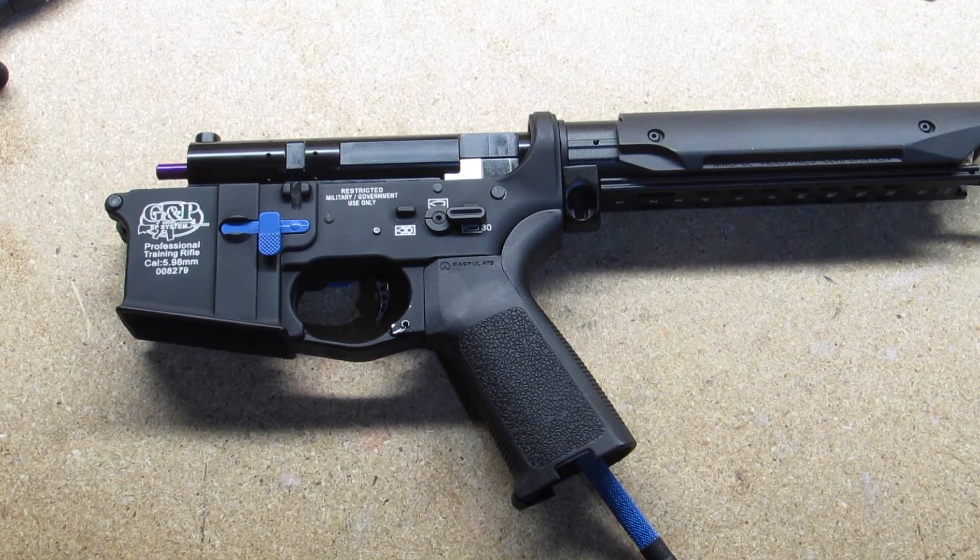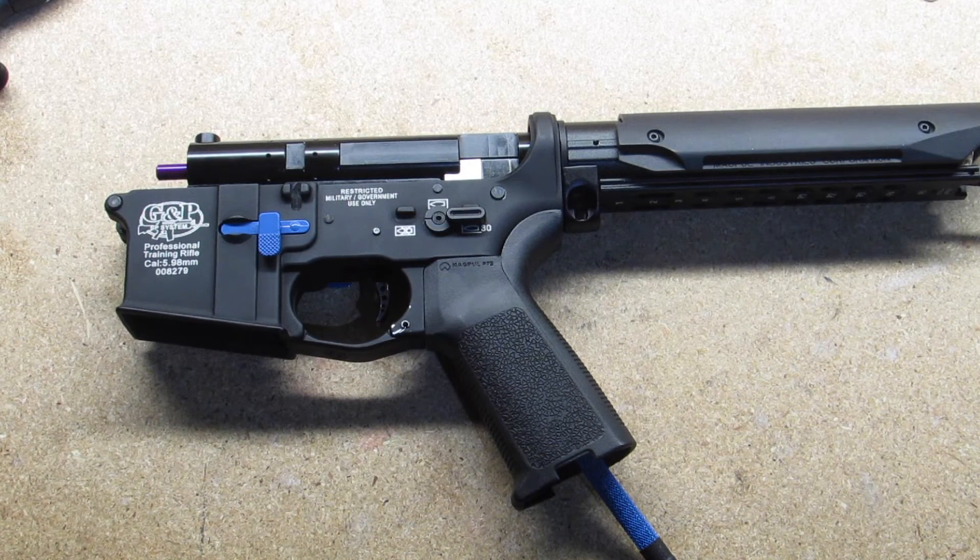Hey guys, what's up? It's Wolf Airsoft Gaming, and I'm going to be continuing the DMR series with Episode 6: Installing the Fusion Engine.